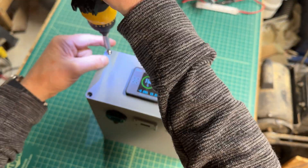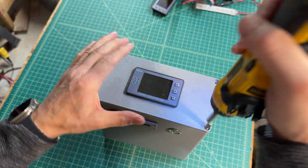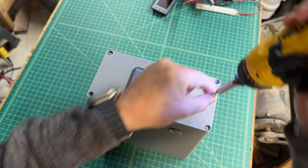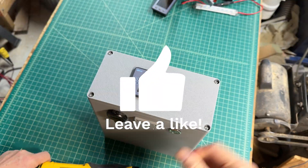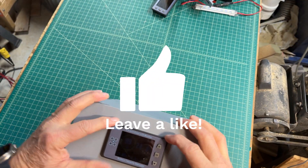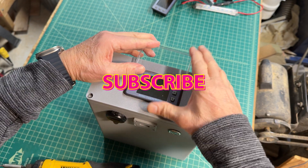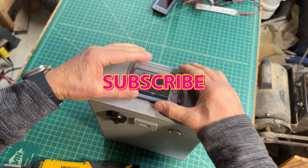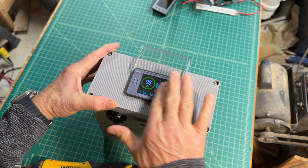Once that's done, that completes this project. If you enjoyed this kind of project, please remember to like and subscribe to the channel — that'll help me understand what kinds of videos to do and help it reach other people. This is Dave in the shop. Thanks for watching.